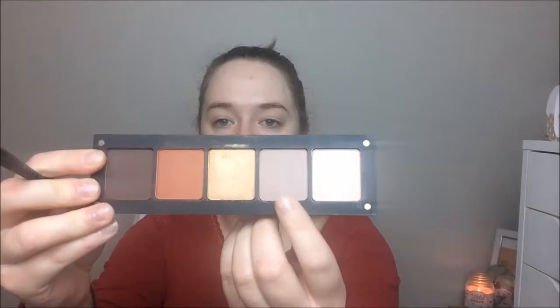I'm setting that primer into place with an Inglot shadow in shade number 328, using a large fluffy brush. Next I'm going in with shade 337 as my transition shade, using an angled eyeshadow brush for this.